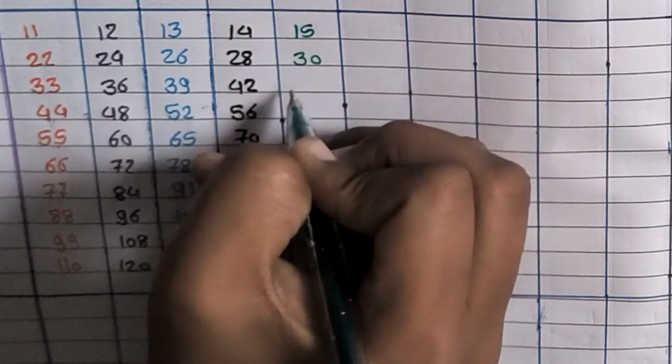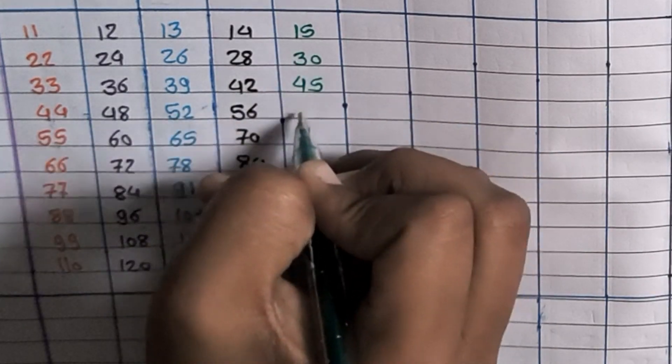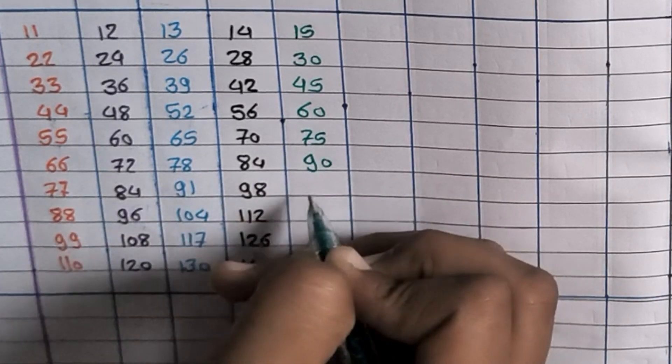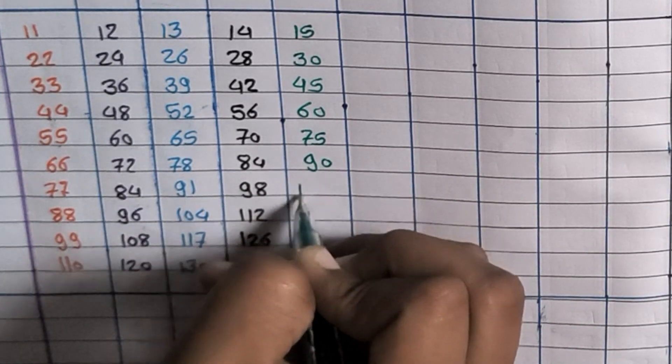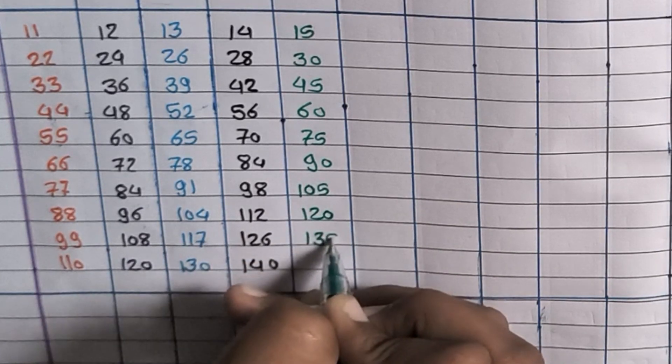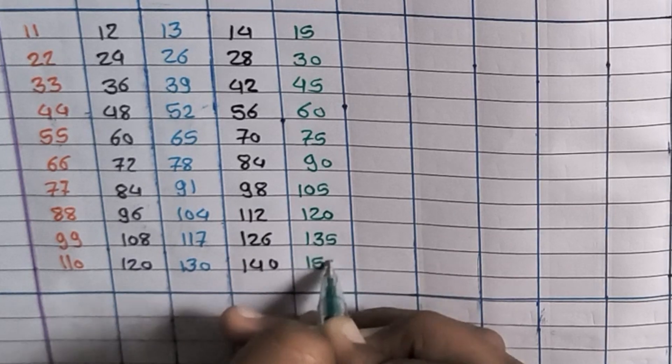15×1=15, 15×2=30, 15×3=45, 15×4=60, 15×5=75, 15×6=90, 15×7=105, 15×8=120, 15×9=135, 15×10=150.